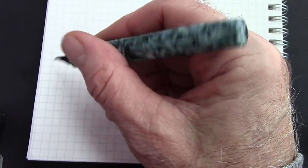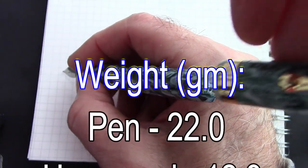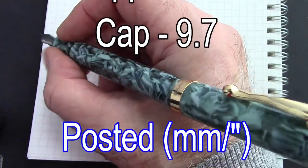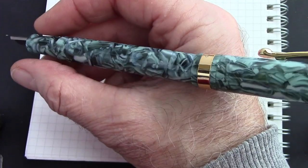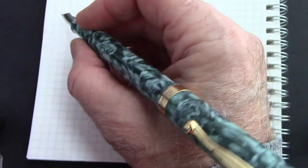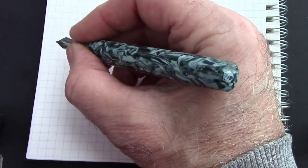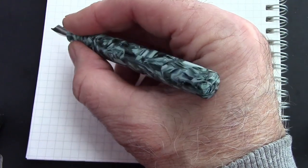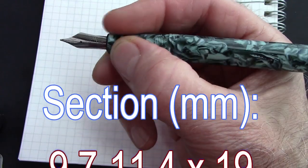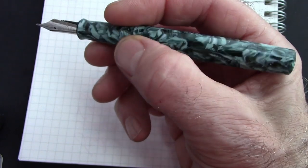The pen feels good in the hand and is fairly light. Posted, it just becomes too long and back-weights the pen — still usable but not as comfortable as unposted. The length would work with most people's hands. The section is okay, a little on the small side — will give those dimensions. Now it's time for nib on paper.